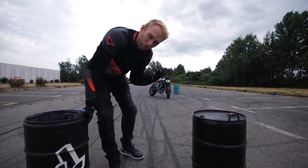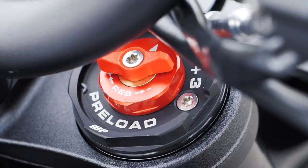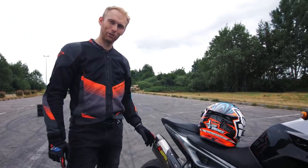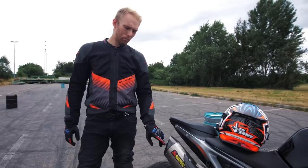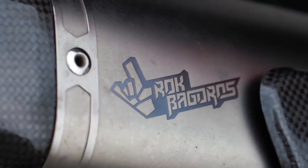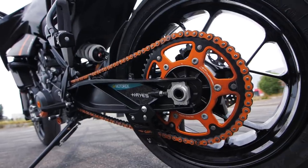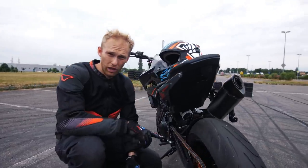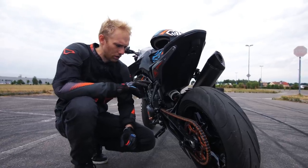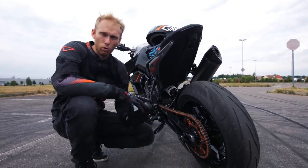So we updated already on the 790 the front and rear suspension, VP full Akrapovic exhaust system. I put a DB killer inside since it's a bit too loud for my practice — we have some offices close to my practice spot so I don't want to get kicked out after so many years. The biggest update for the drift test today is the rear sprocket. I'm using a 52 sprocket from KTM Power Parts. I used that sprocket on my 690 Duke for many years, but now we went bigger.